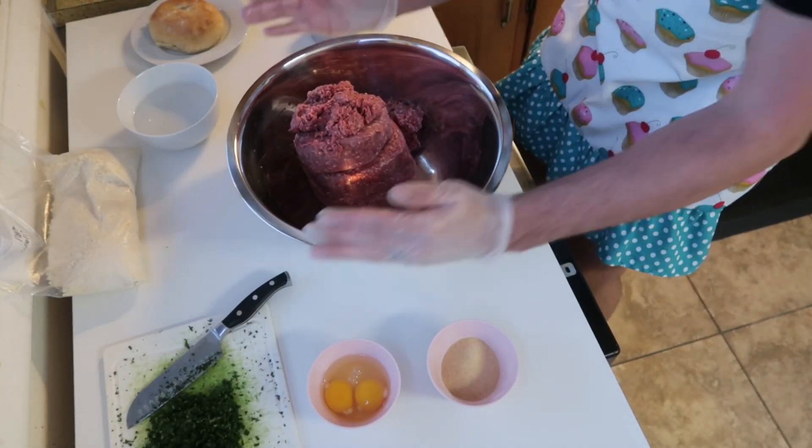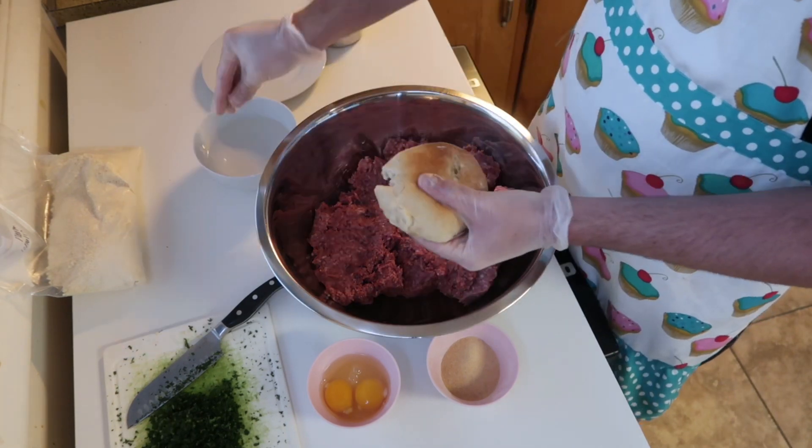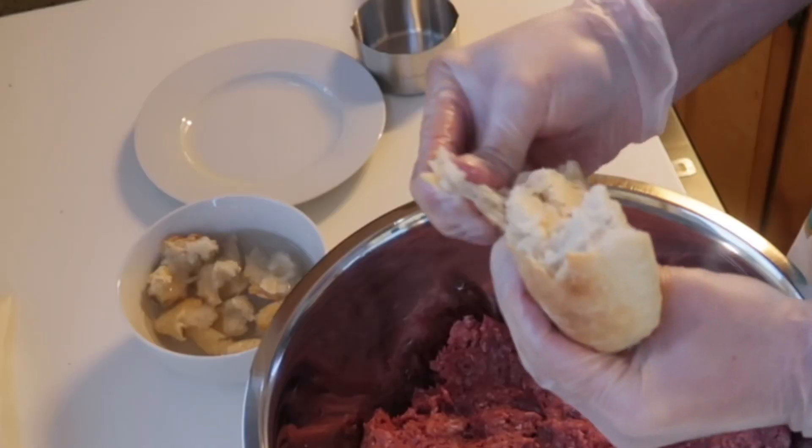We're gonna be starting off with three pounds of ground beef. We're gonna want to punch that down, and then you're gonna want to get a piece of sourdough bread — we're using homemade sourdough bread. Put it in little pieces and stick it in some water until it gets really soggy.